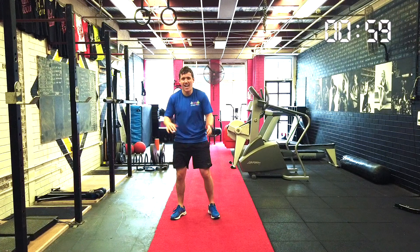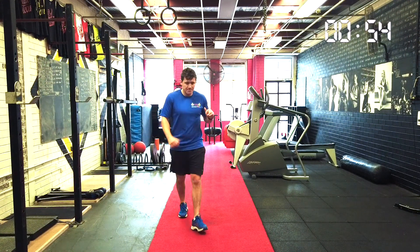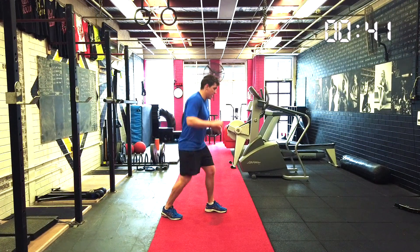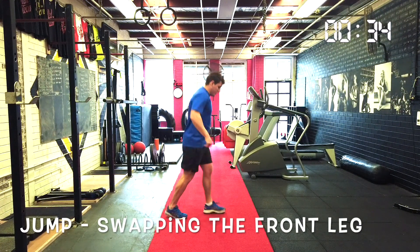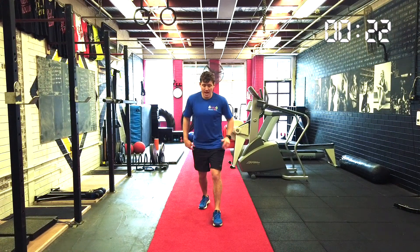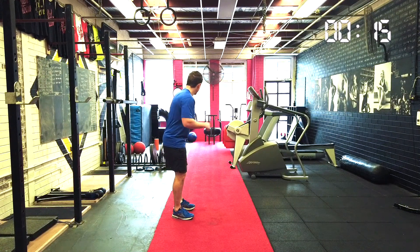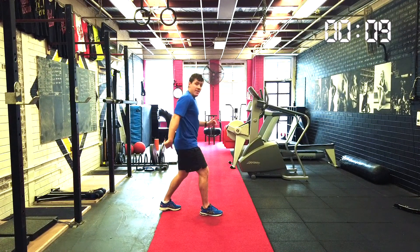So now we're going to go forwards, backwards, side, side. It looks like this: forwards, land, backwards, hop, side, land, side, land. Great work — give yourself a clap. Let's try our other foot now. So we go forwards, land, backwards, side, side, forward, backwards, side, side. And swap legs. Let's try and get a bit faster: forward, backwards, side, side. Give yourself a really, really, really big, big clap.